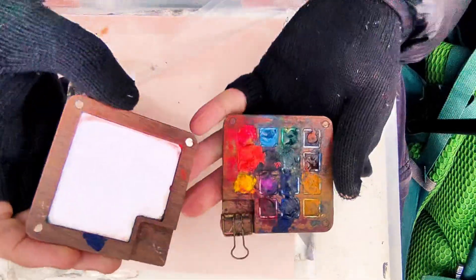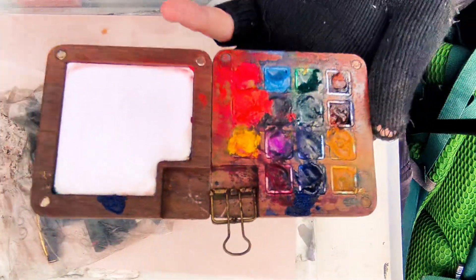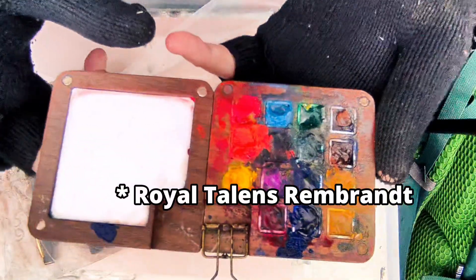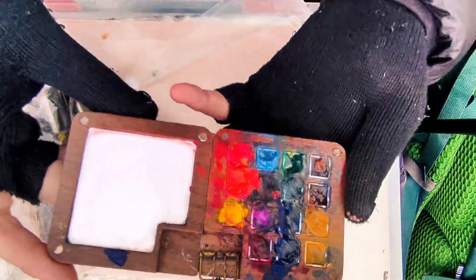The watercolours I use are a mixture of Winsor & Newton Professional and Rembrandt. Rembrandt are a brilliant brand and well worth the money.